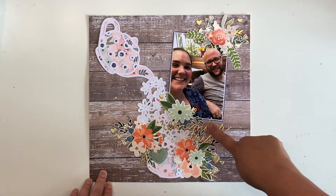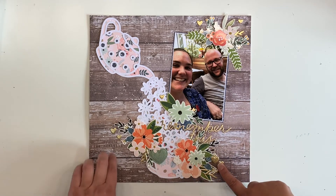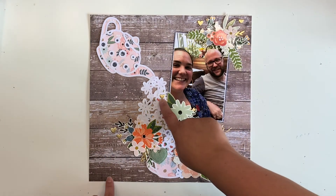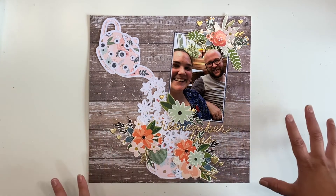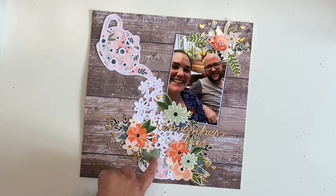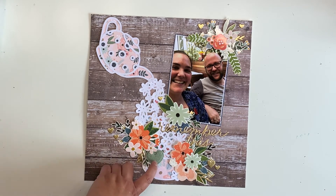I've used the gold puffy thickers that I had in my kit — I think they went with the Maggie Holmes collection — and that is my title. I added some of the gold puffy hearts; I only had about six or seven left, so I just added them all onto the layout, along with a couple of the leaf pieces just to tie in the gold. I've used mainly florals as embellishments. I did add in one of these fabric hearts — everyone calls them puffy hearts, but they're fabric — from Coco Vanilla Studios Daydream collection.